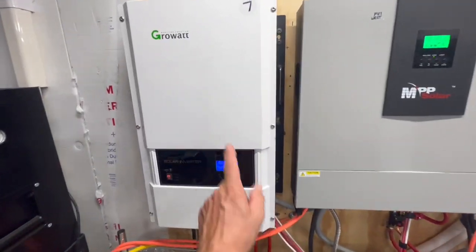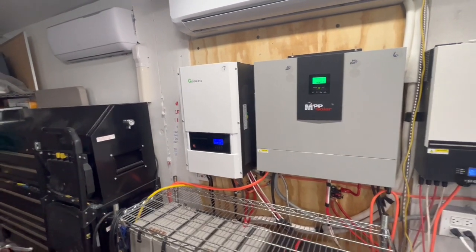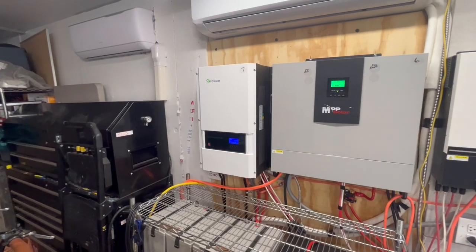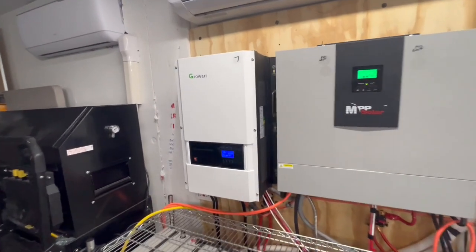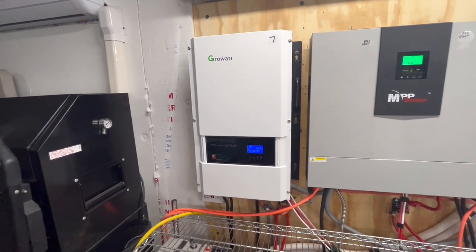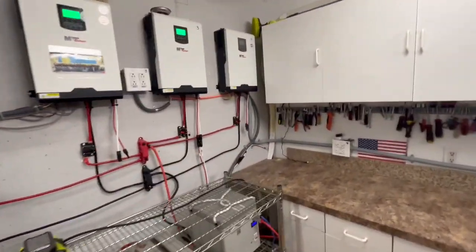By the way, we have another Growatt coming soon — it's a 6 kilowatt. This one here is a 12 kilowatt. We ended up getting one for $823 delivered — a 6-kilowatt Growatt. That's really cheap. It is a refurbished unit, but this one was refurbished too. And like I said, you can buy spare boards for these to swap out in the field, so if something goes wrong you can change out the boards very easily.